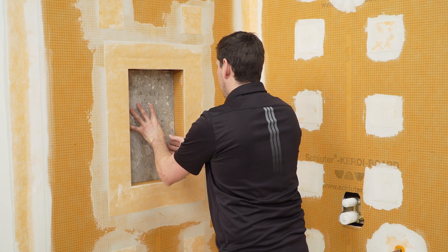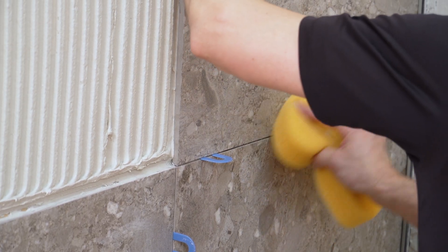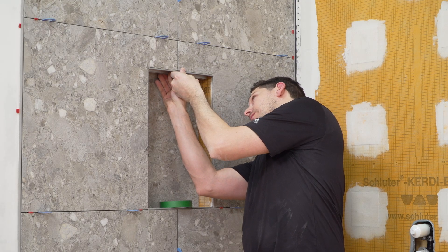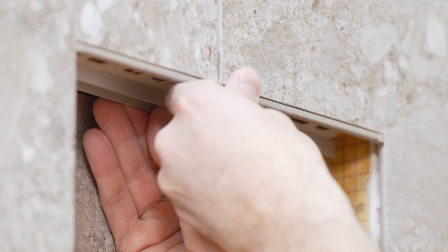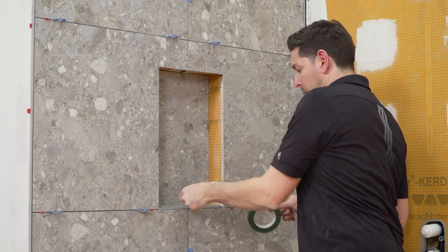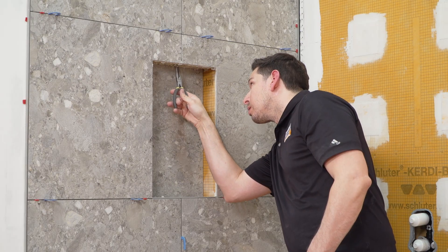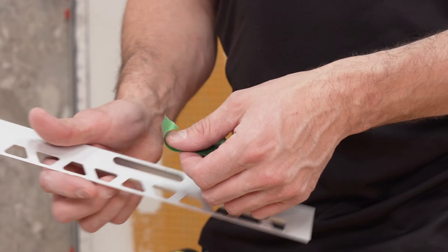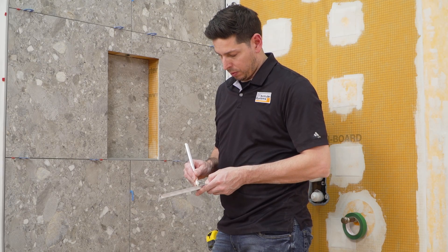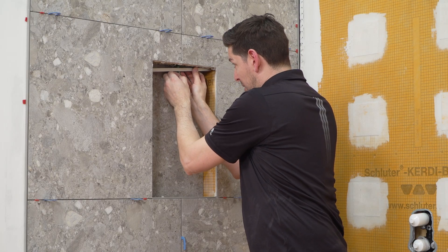Tile the back of the niche and install the surrounding wall tile. Dry-fit the mounting profile again to determine the position and direction of the anchoring leg, considering tile layout and finishing profiles around the niche. The mounting profile is installed in conjunction with the tile. To install the profile, trowel thin-set mortar on the top of the niche, being careful not to lose or damage the wire. Grab the tape with a pair of pliers and pull it down through the thin-set. In order to avoid thin-set mortar from getting into the channel on the profile, previously place a piece of masking tape over the opening in the mounting profile — a small hole should be added to make it easier to retrieve the tape tail on the wire. Embed the profile into the thin-set mortar.